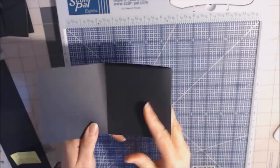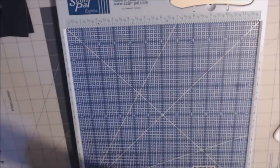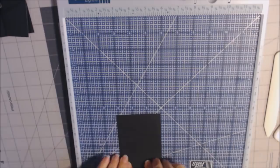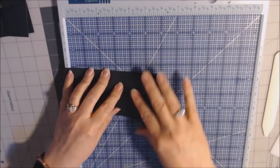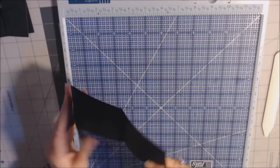We're going to do the same thing for this three and one-eighth by ten and a fourth piece. We're going to score at three and three-eighths for this one. Just like we did the other one, burnish this one, and then fold the long piece into the first third where the score line is. Press down and burnish. You should have equal pieces.